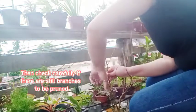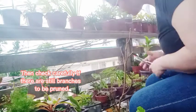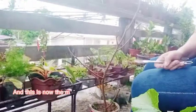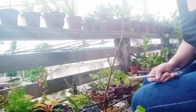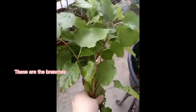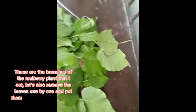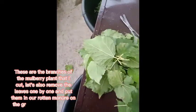Then check carefully if there are still branches to be pruned. And this is now the mulberry plant we have pruned. These are the branches of the mulberry plant that I cut. Let's also remove the leaves one by one and put them in our rotten manure on the ground to make fertilizer.